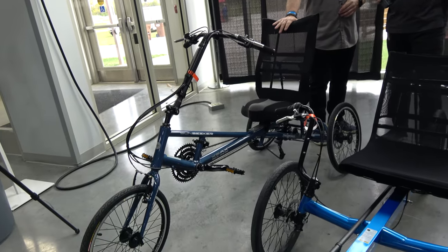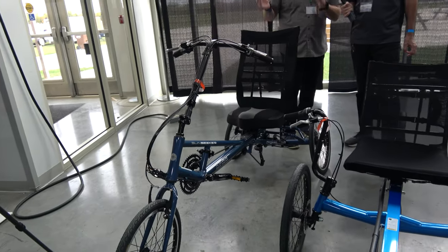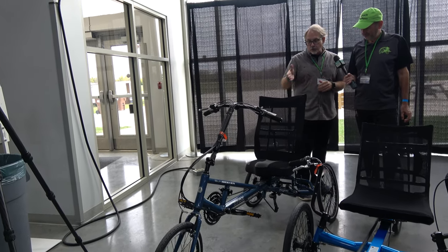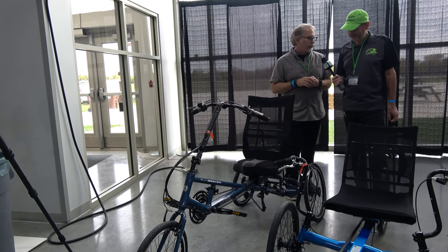This is our X3AX — a little bit more performance-oriented in the Delta design. We use our X-frame, and we also cant our rear wheels just a little bit to add extra stability. It has a 24-speed drivetrain, very comfortable, and a little more performance-oriented than our traditional Delta trikes.